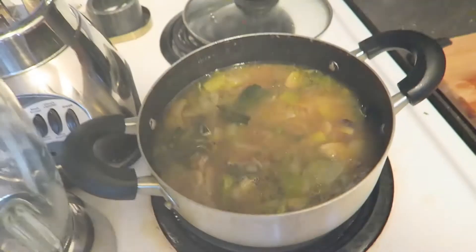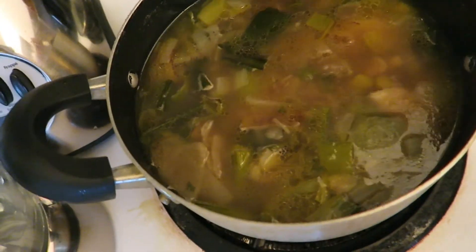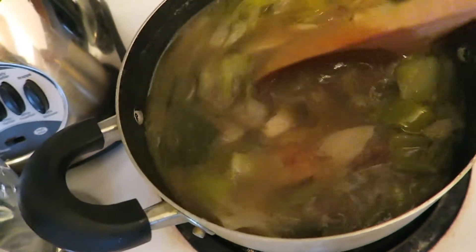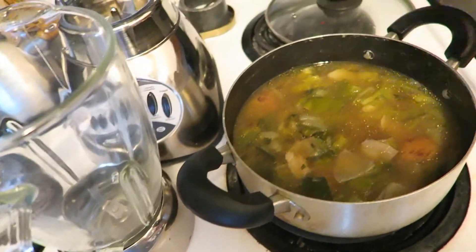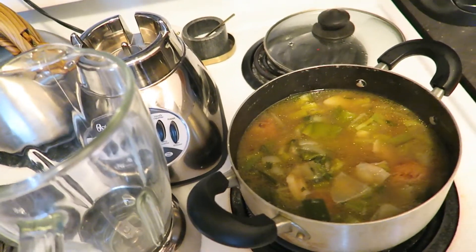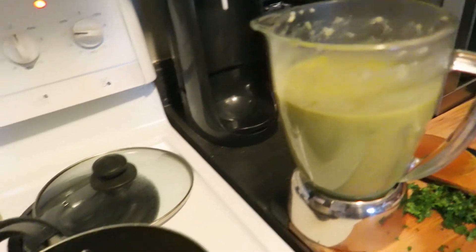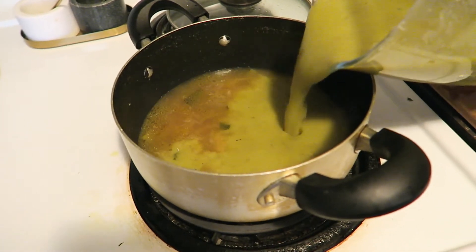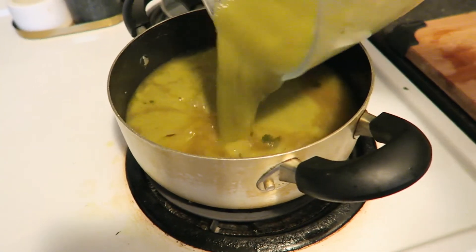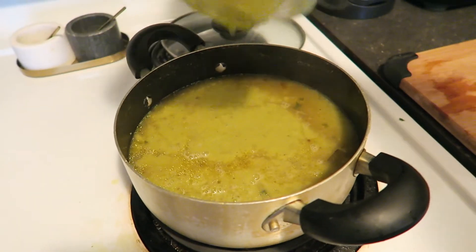We're back — everything is nicely cooked, all soft and ready to be blended. We're just going to throw that into the blender and blend it all up, then put it back into our pot, add our cream, let it cook for another five minutes, and then we get to enjoy it!